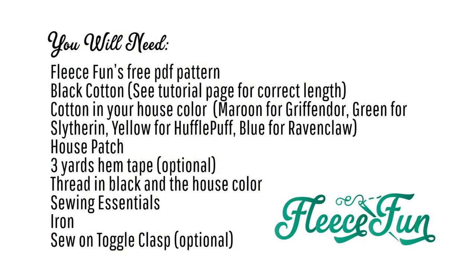For this project you will need FleeceFun's free PDF pattern available on FleeceFun.com, black cotton (see the webpage for the exact amount), and cotton in your house color: maroon for Gryffindor, green for Slytherin, yellow for Hufflepuff, and blue for Ravenclaw. You'll also need a house patch (link below), three yards of hem tape (optional), thread in black and the house color, sewing essentials like pins and needles, an iron, and a sew-on toggle clasp (optional but nice to have).